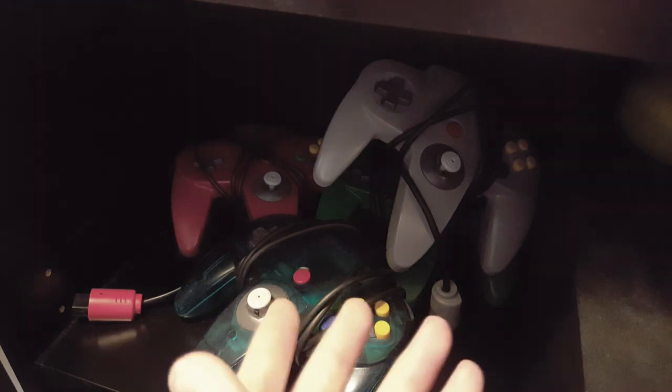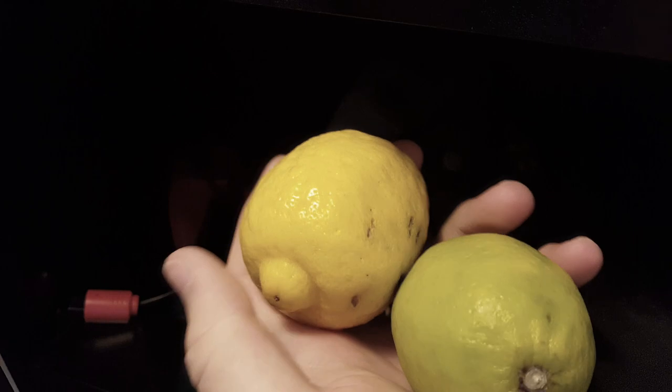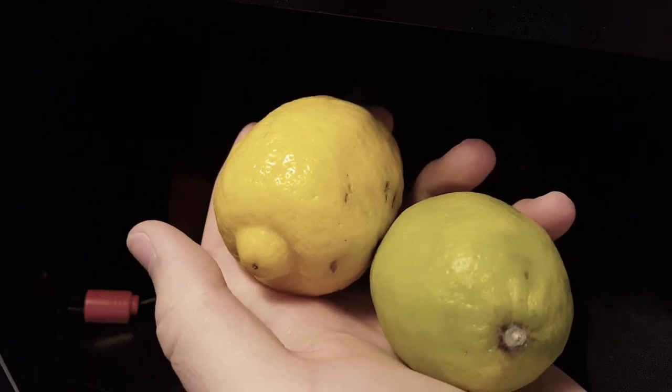This purple one, definitely. What's this? Do I have a lime green controller? Well, I guess when life hands you citrus.